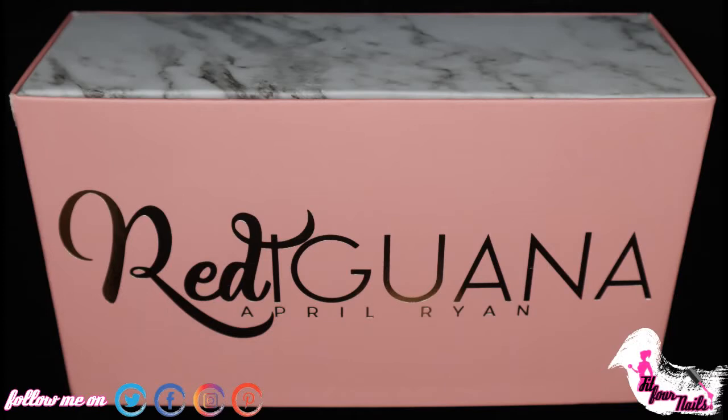Hello everyone, welcome back to my channel Fit4Nails. In today's video I'm gonna share with you a purchase that I did — I bought the posable half silicone left hand.